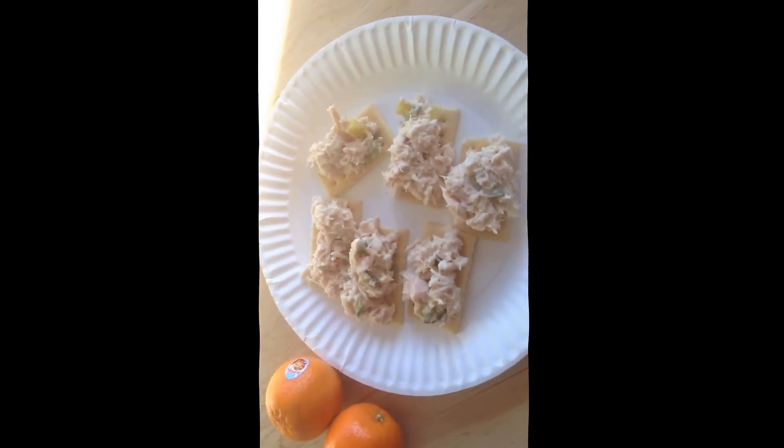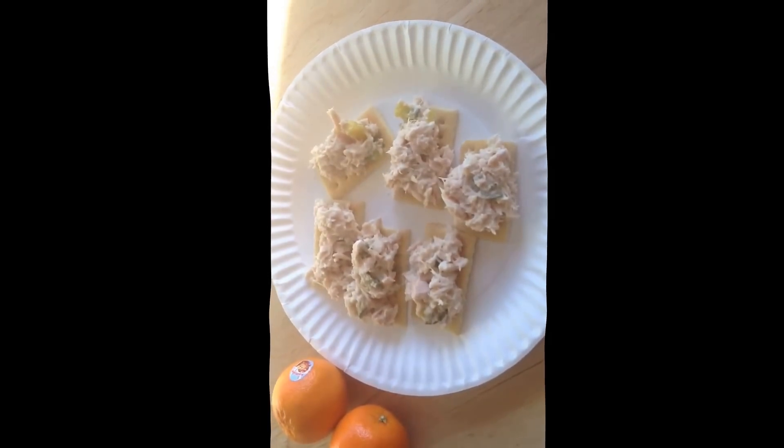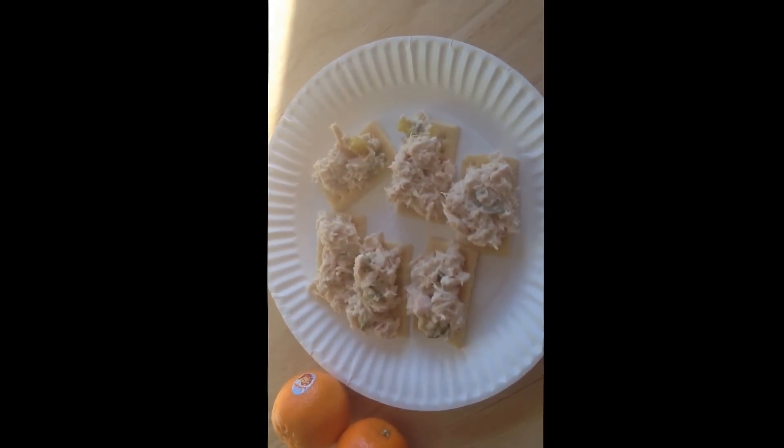Here is the tuna on crackers — and this isn't even all the tuna. Five ounces is a lot of tuna! Alright, let's do cheers — tuna cheers! It's okay. I wish I had Greek yogurt so I could have put a little bit more in, because one tablespoon of mayo seems like not quite enough.